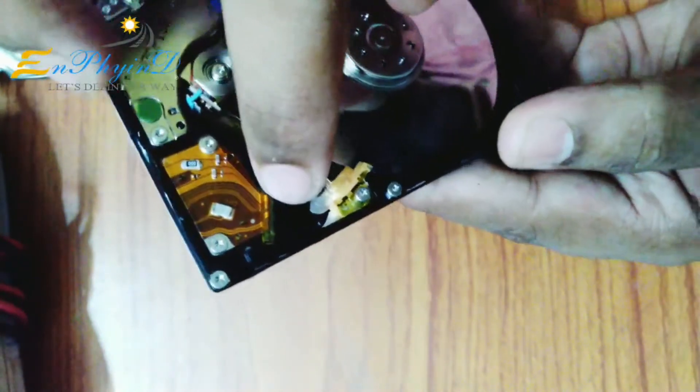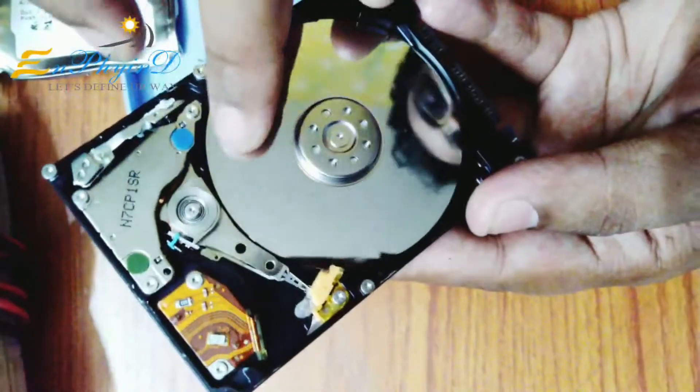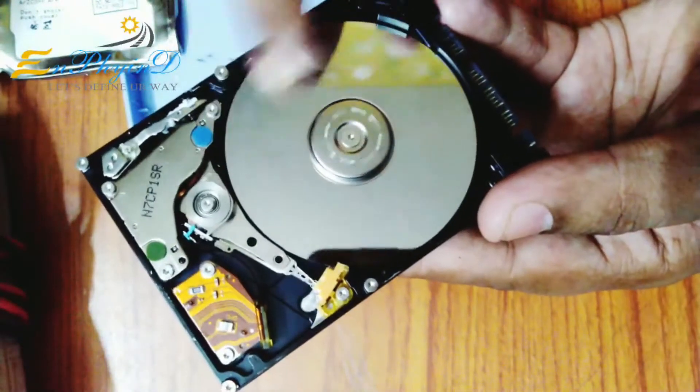I'm going to use the neodymium magnet. I'm going to use the actuator. I'm going to use the head. This is a plate — it's a circular disk.